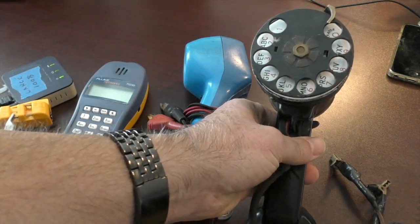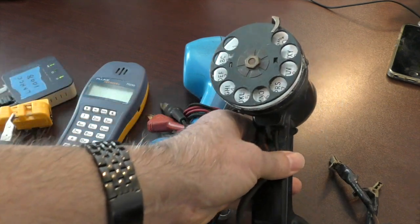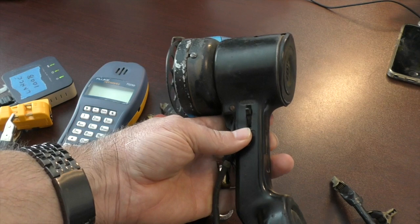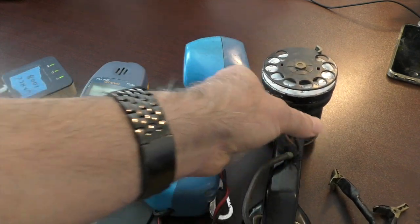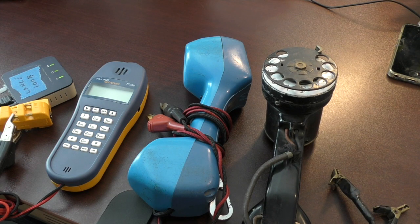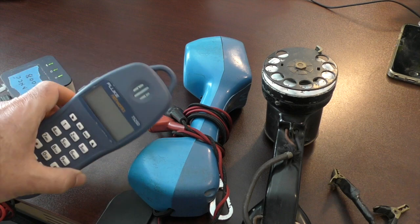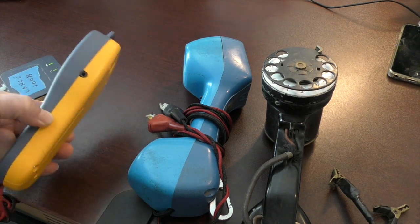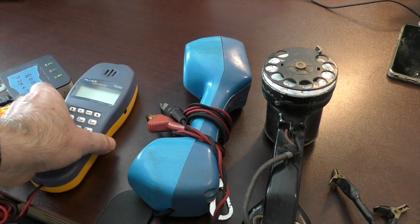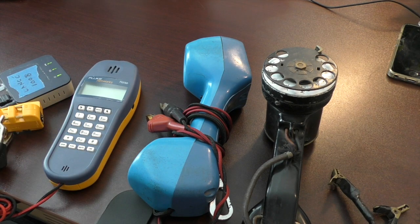The old 1950s set was probably the beginning of the era for lineman's test sets, or butt sets as they're sometimes called. This Fluke, which I got in 2018, is a good representation of where we are today. It's interesting to see how things have changed and yet stayed the same over a period of about 60 years. Thanks for indulging me — hope you found that interesting, see you next time.